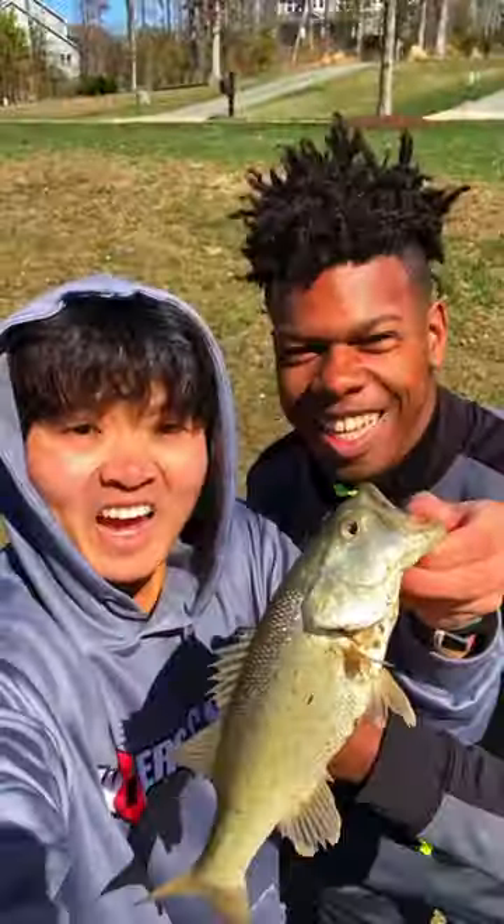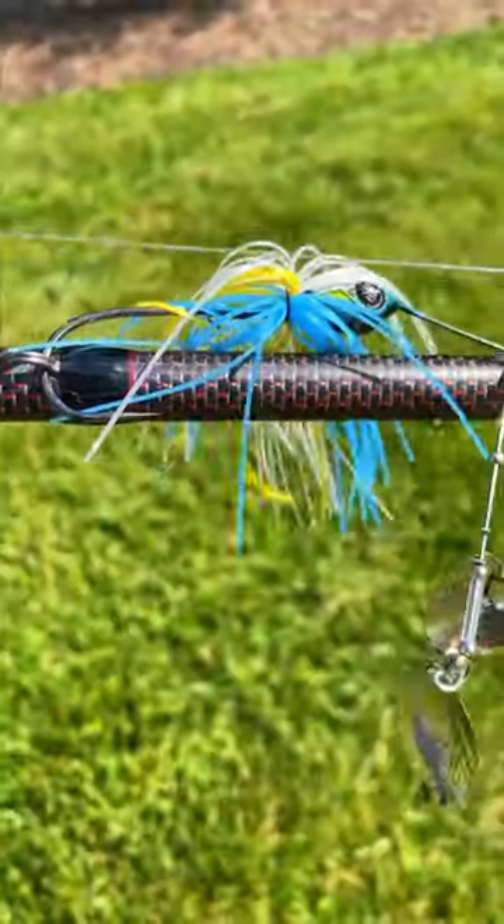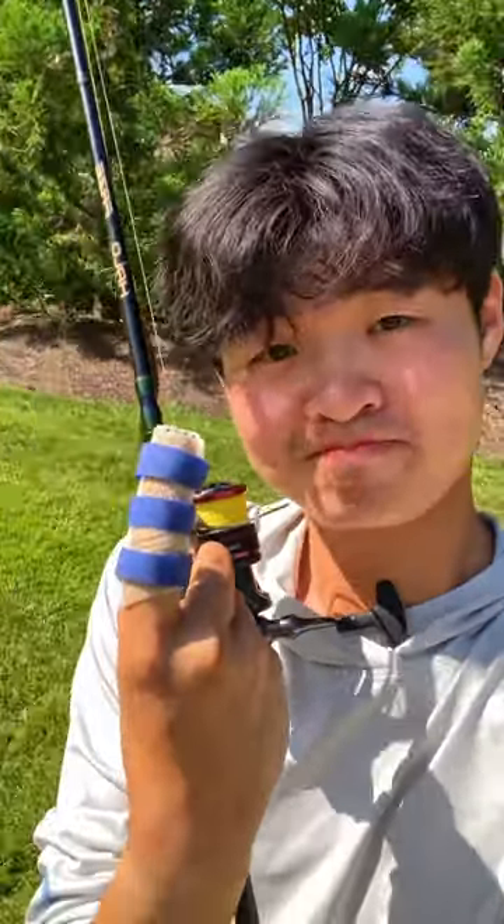It's Redemption Day with Michael. The last time we fished, only I caught one, so I got him started out with a spinnerbait. And yes, my finger is still broken.